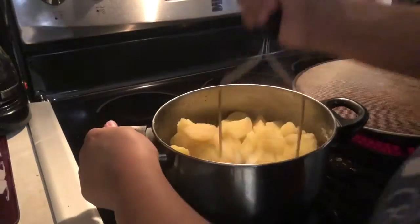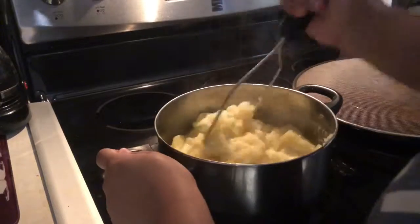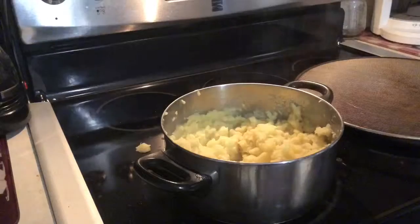Normally when I put it back on the stove, I add a little bit of cheese. But in this situation I didn't have any cheese, so I had to skip it. But add the cheese — it's really good.